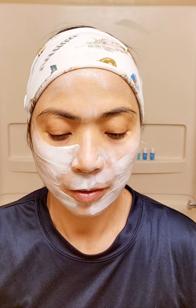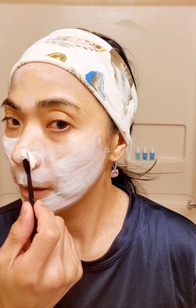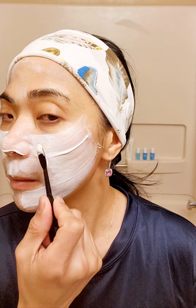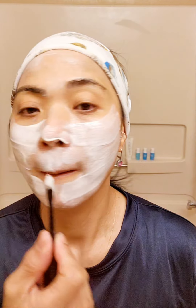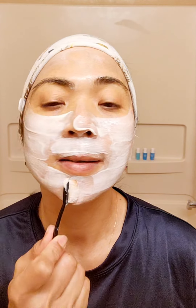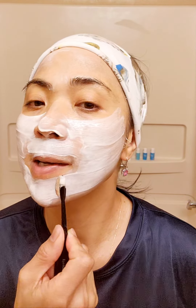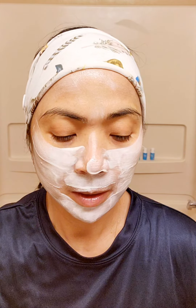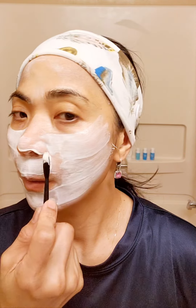So this should be enough. One tube is about 120 ml, so you can use it maybe 12 times or more. It's really good.